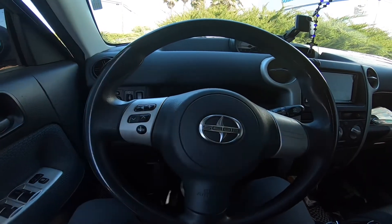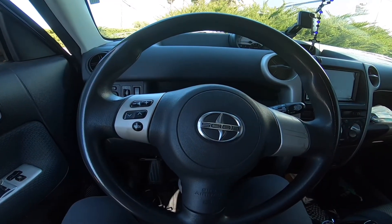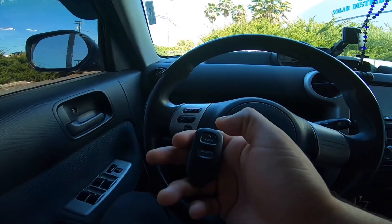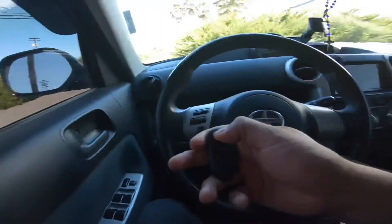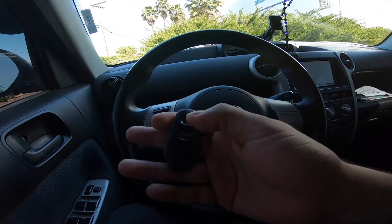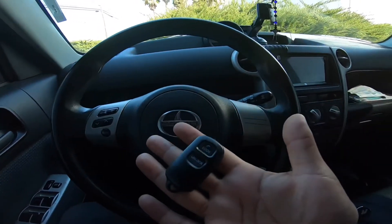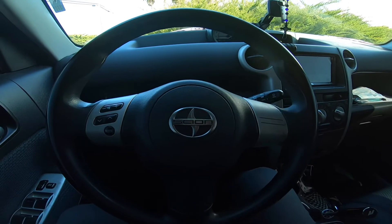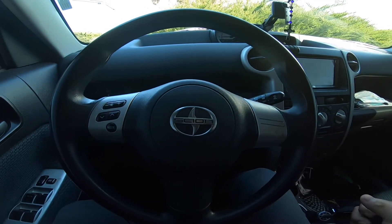Programming is now complete. Let's see if this worked — lock: awesome. Unlock: cool. So there you go, that's how you program a key fob. Hopefully that saved you guys about $70 or so.